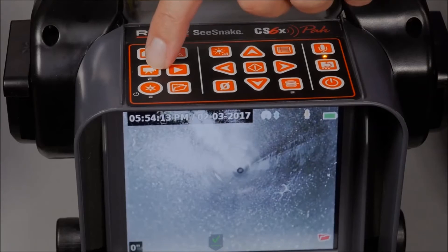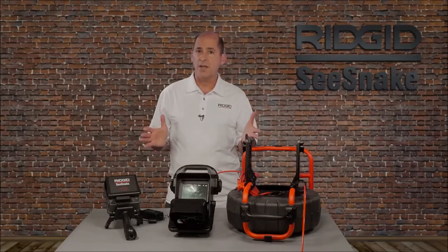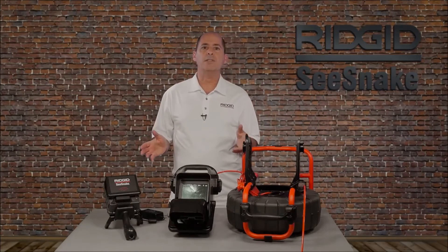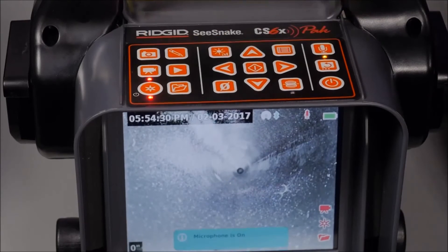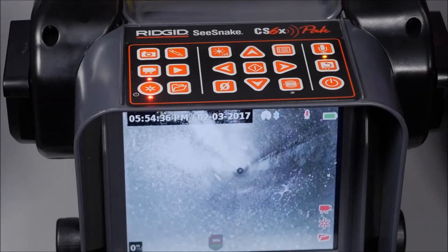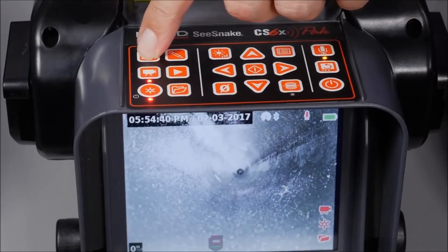The video key starts and stops standard video recording. Standard video has the largest file size — short clips can usually be emailed, but longer recordings are best delivered on a USB drive or uploaded to a service like YouTube or RIDGID Connect. The auto log key starts and stops auto log recording. Auto log is a compressed video format with files that are smaller than standard video.